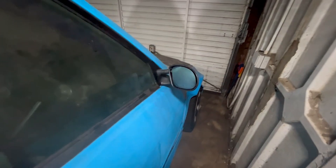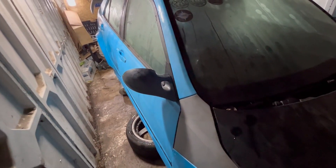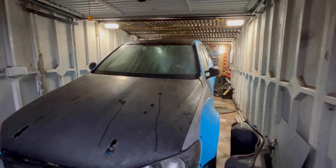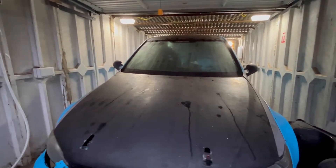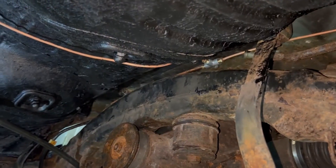We got some brackets made up and fitted the old freestyle mirrors to this car. We could have bought new ones but they're just stupid money these days, so it's not really worth it. And they do look like stretch car mirrors to be fair.